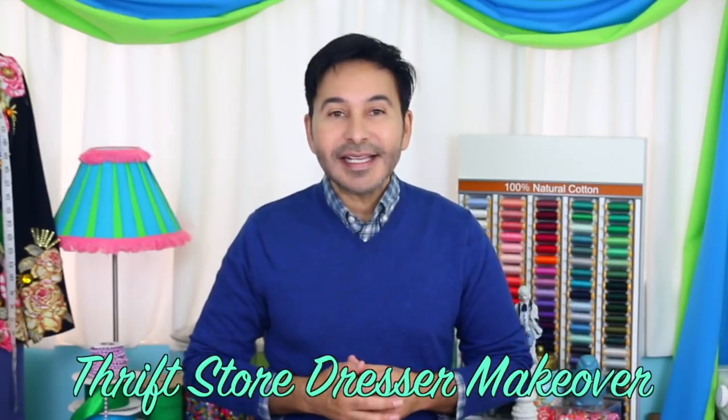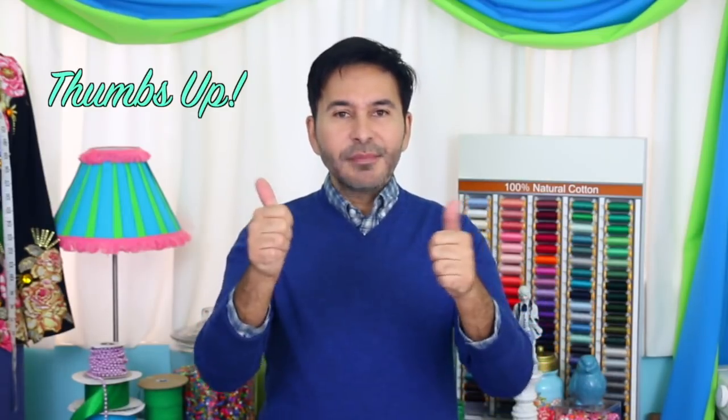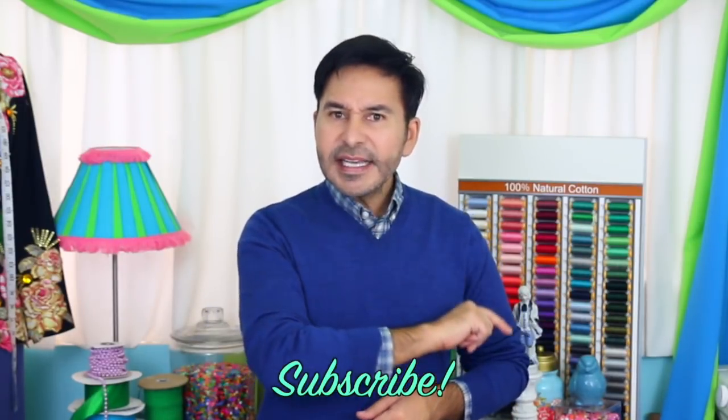Hey DIYers, I'm Mark Montano and today on Make Your Mark we are jazzing up a thrift store dresser with several different paint techniques. Before I forget, I want you to thumbs up if you like this video and leave me a comment if you have a question about this project or you just want to say hello. Also don't forget to hit that subscribe button. Are you ready? Let's jazz up a thrift store dresser.